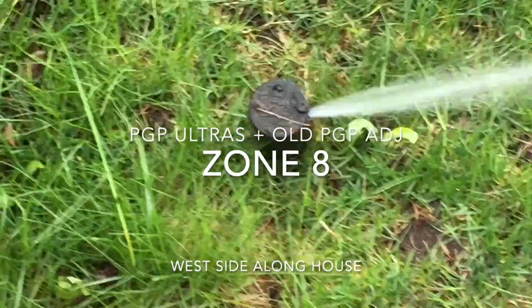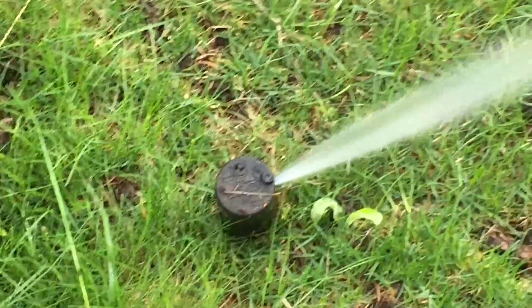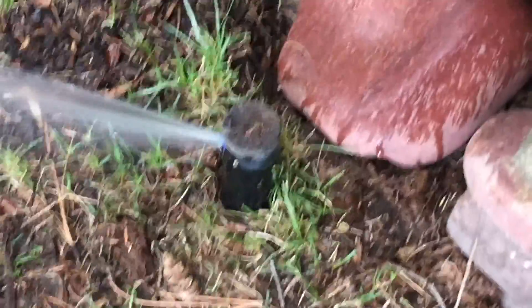Number eight — here's head number one. There's a head over there that waters this area — it's actually an old PGP right there. Coming back over here, another head, then coming right back by the back porch here — one more head.